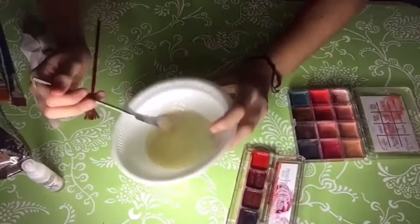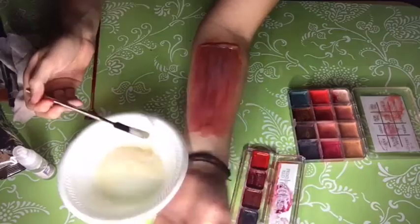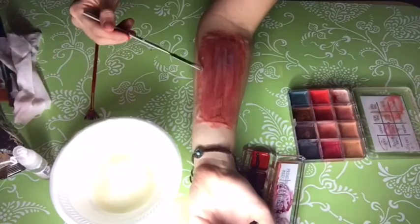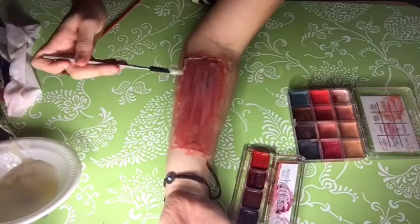Now set aside the paints and we're going to create the ripped flesh with unflavored gelatin that you can get at any food supermarket. Heat it in the microwave for seven seconds with water. Using a palette knife, smooth the gelatin around the wound, trying to keep the insides more of a blunt cut and the outside smooth into the skin. Again with the palette knife, pick up the inside gelatin part to create the illusion of ripped skin.